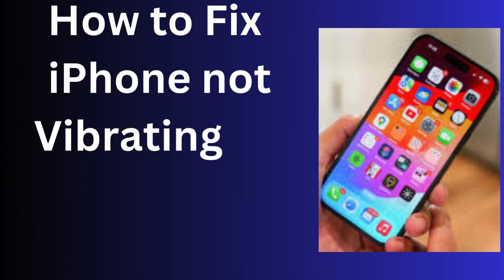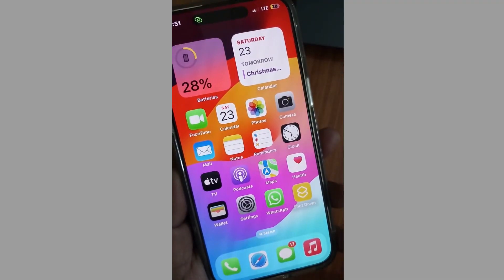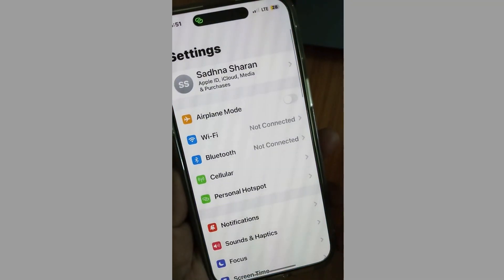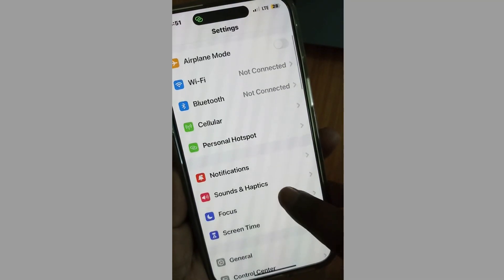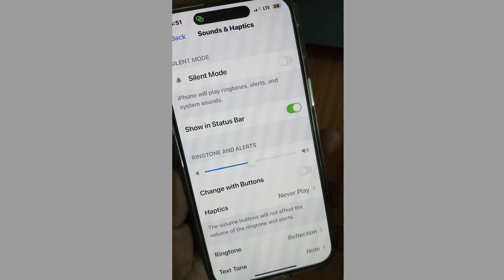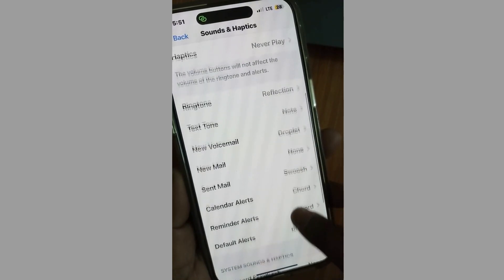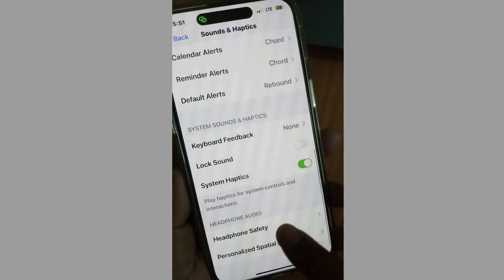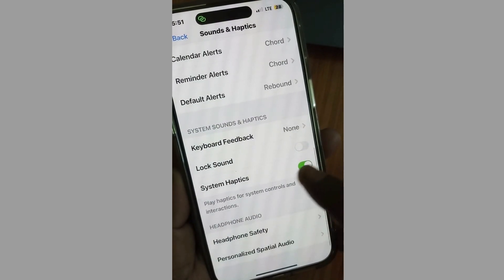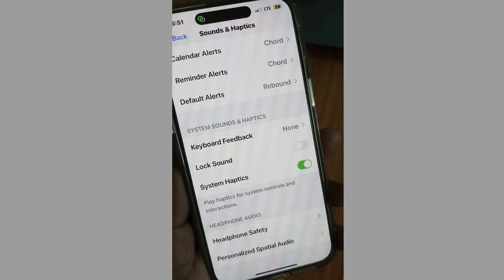How to fix your iPhone not vibrating on silent mode or ring mode, even after vibration is enabled. Tap on Settings, tap on Sounds and Haptics, scroll down and find System Haptics. Make sure that this feature is enabled on your phone.